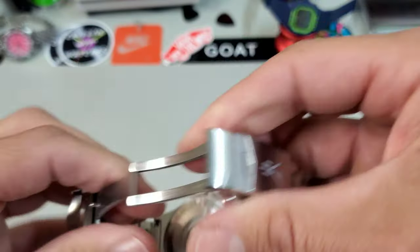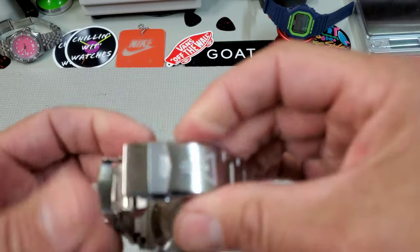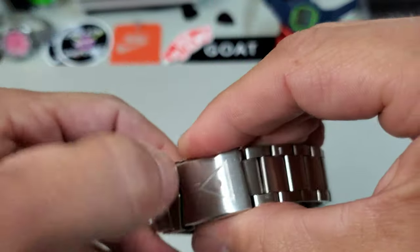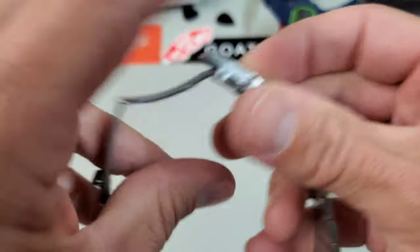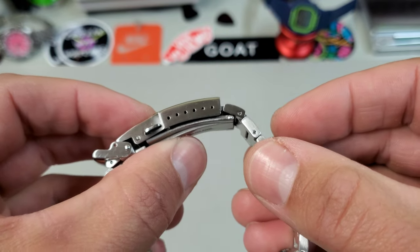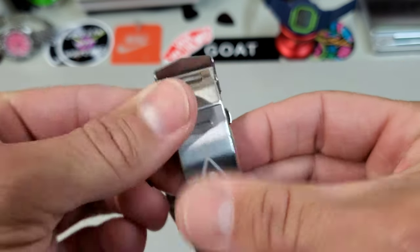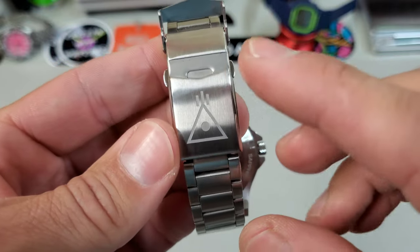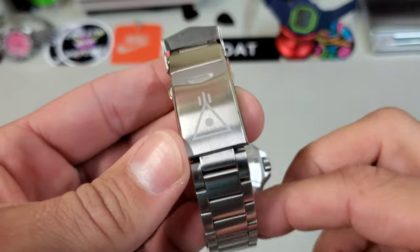The clasp is a very solid, standard fold-over push-button safety clasp. It is milled out, scissor mechanism, and it has a ton of micro-adjustments. It is also signed with their logo, which is the symbol for an artillery placement, I believe.